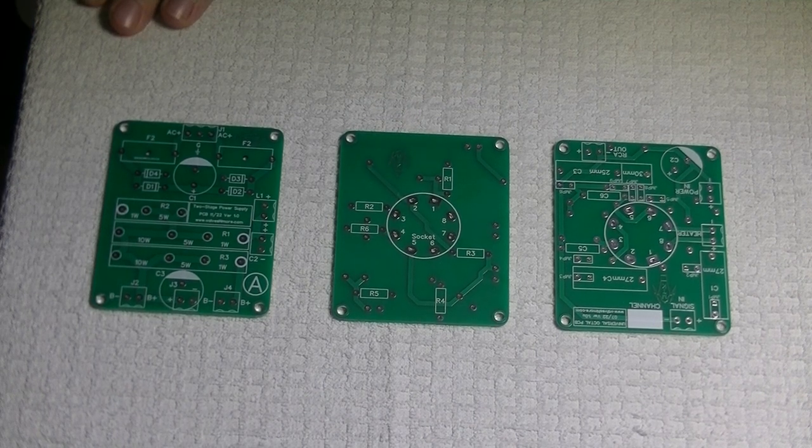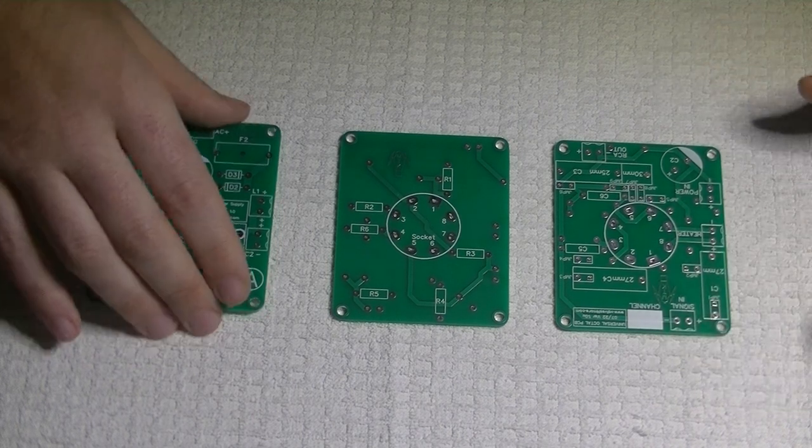We're going to be making another prototype, and then after that hopefully we'll have the first production ones ready to go. It's just taking a lot longer than we thought.